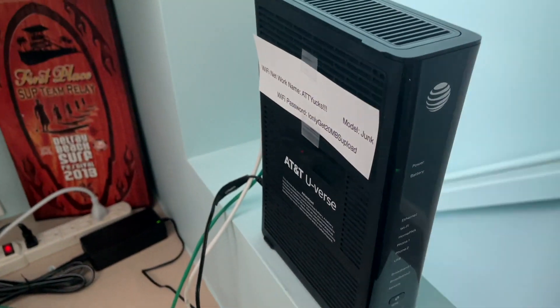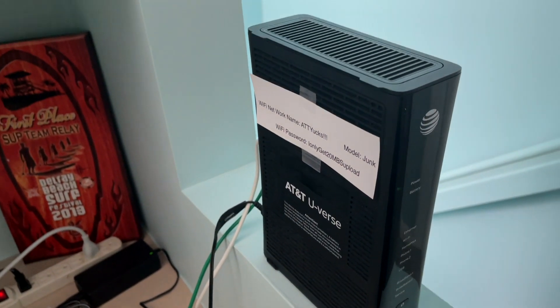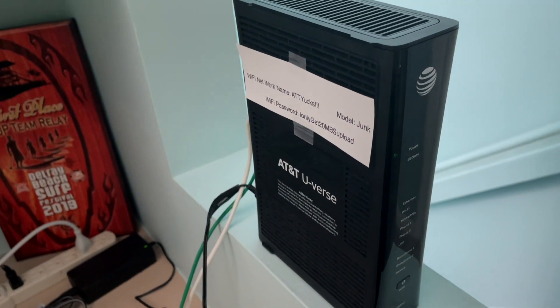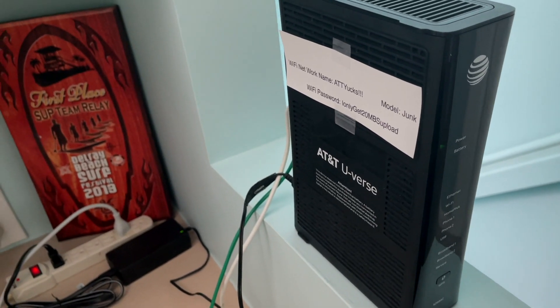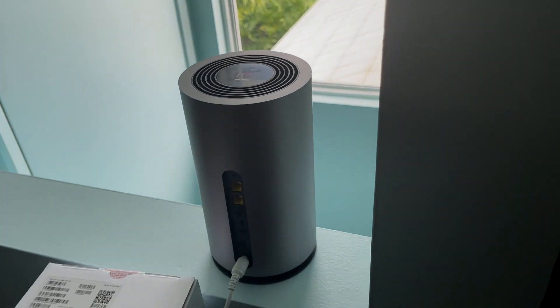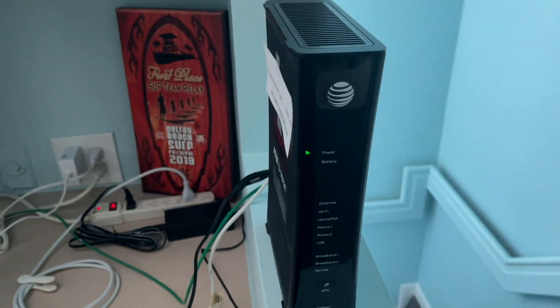You don't have a lot of choices in Delray Beach. You've got Comcast, which I couldn't get them to put in here, and the only one I could do is AT&T. This is 50 bucks, which is kind of a ripoff. I'm hoping T-Mobile starts to build their infrastructure so I'll be able to use this thing I bought. But for now I've got to stick with this.